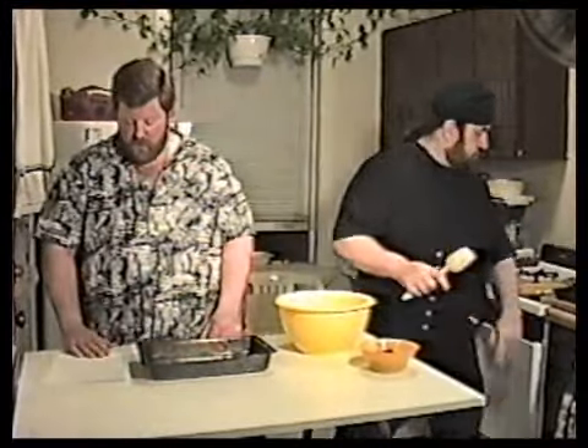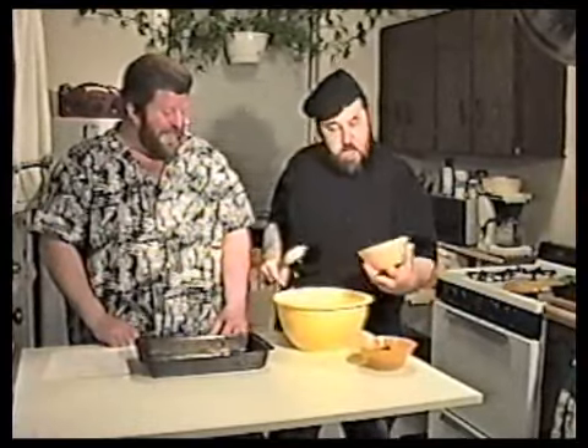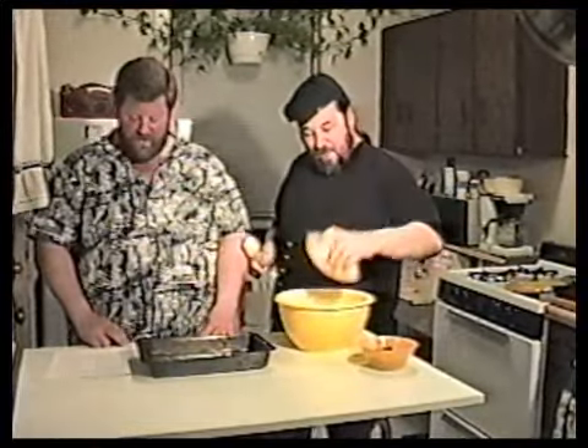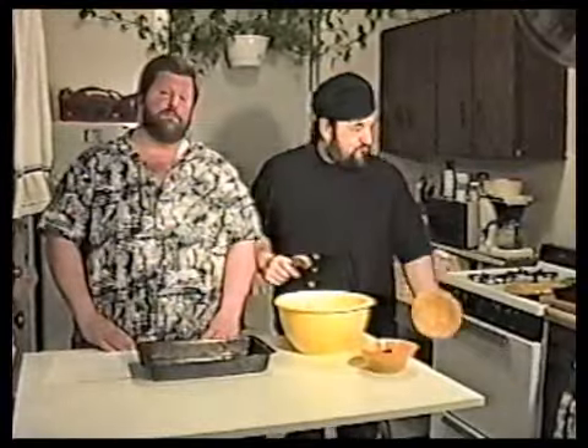Everything goes together very easily. Then we want to throw in all of our ingredients, which is, of course, four six-ounce cans of tuna in water. It doesn't look anything like that — what he's actually throwing in there is two cans of cream of celery soup.